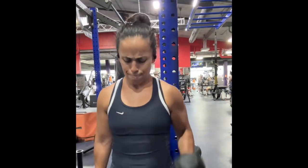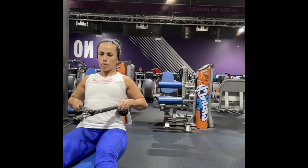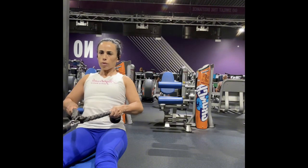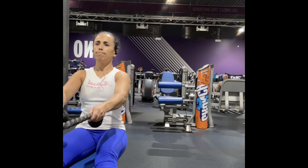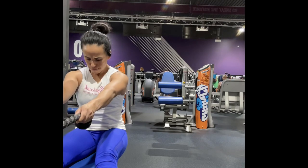For our biceps, we are going to do some hammer curls. I'm doing as many as I can on my last round here to get a really good pump on those biceps. For the back, we are using a rope extension on the cable machine, bringing out the elbows at a 45 degree angle to hit the back portion of those shoulders.